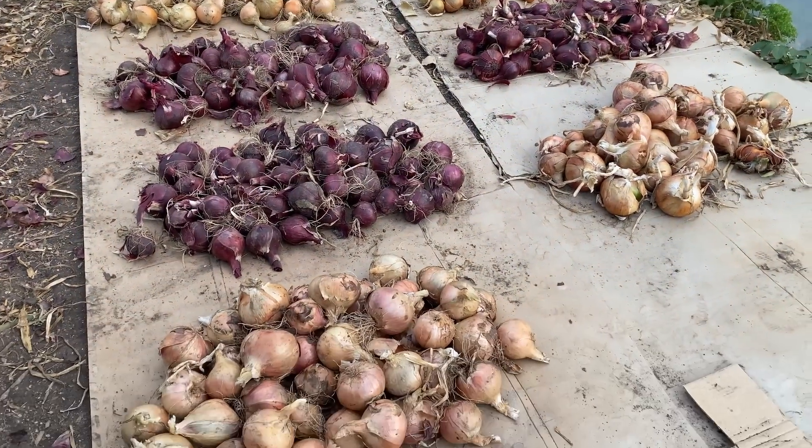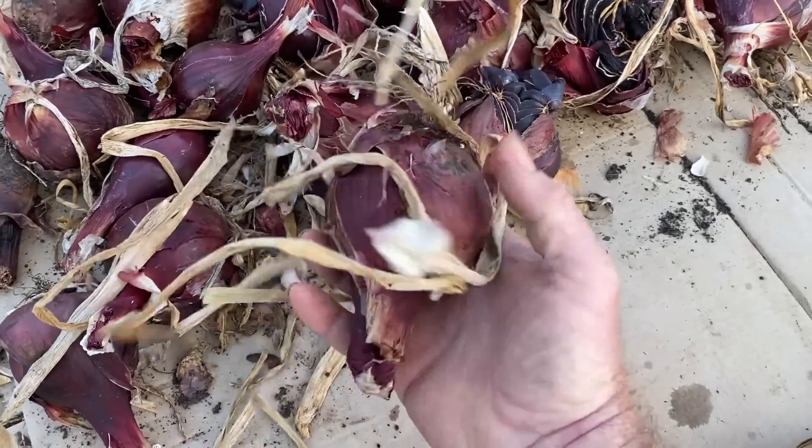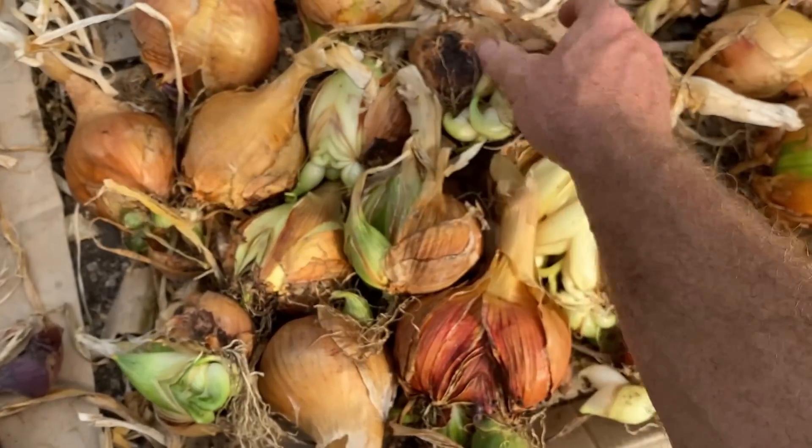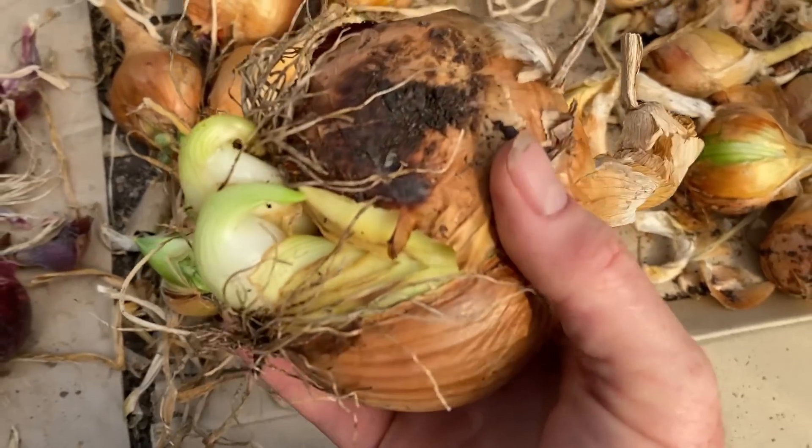Overall the yield has been quite good, with some great results, but also some disappointing batches, some worrying diseases, and an unusually high number of split or deformed bulbs. It seems in some cases the soil management practices I had been using wasn't able to supply enough fertility to produce a great crop of onions, and in other gardens it seems that the soil might have become too fertile.